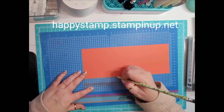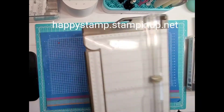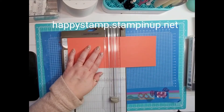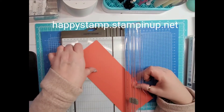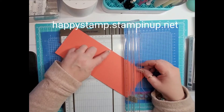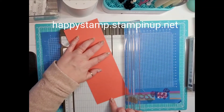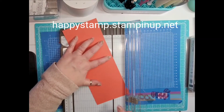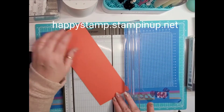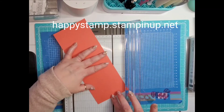Now take your trimmer and first score at five and a half — make sure you use your scoring blade, not your cutting blade. Then put your paper back in the trimmer, place that score line in the groove, take the two and an eighth inch mark and put that in the middle of the groove. Score. Then take the four inch mark, put that in the middle of the groove with the two and an eighth at the bottom, and score.